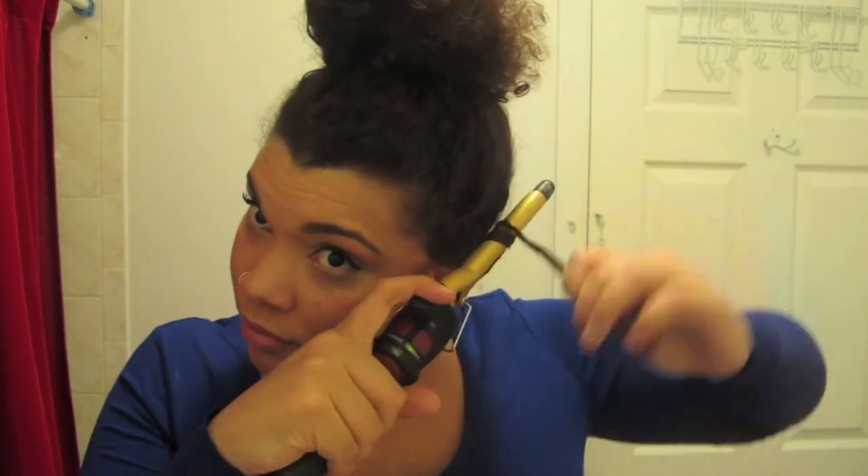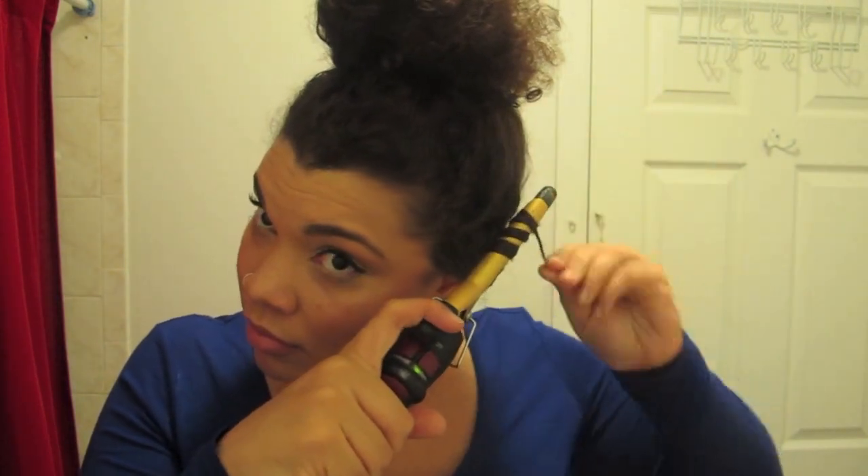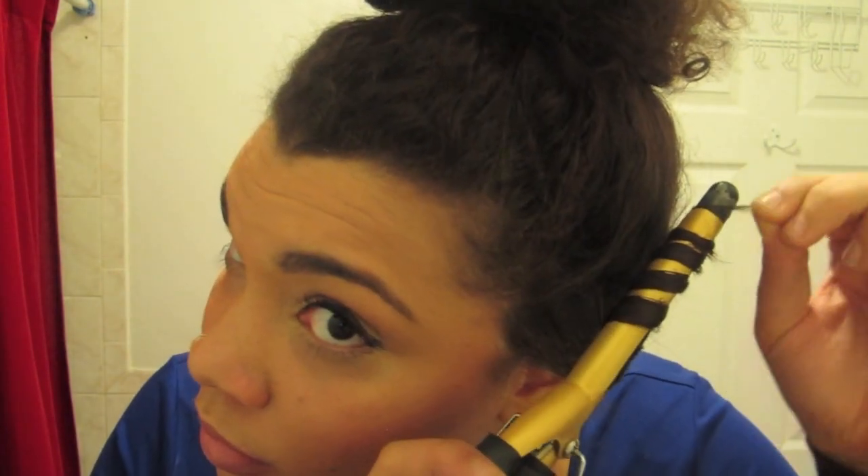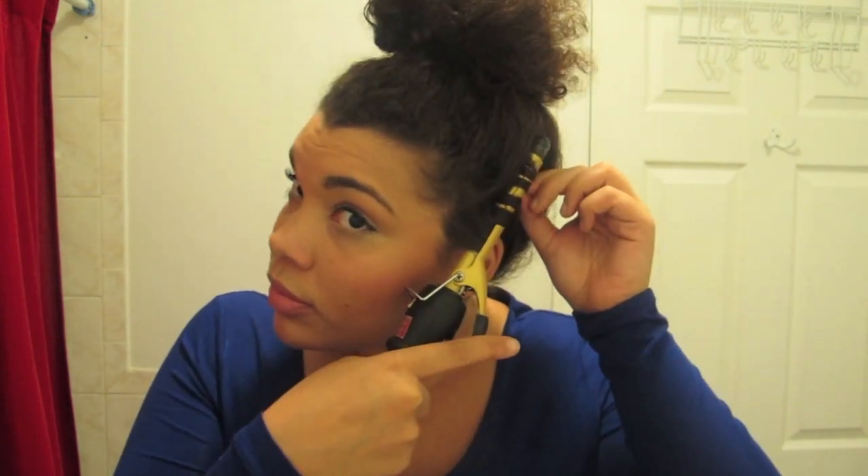You get the curling iron as close to your hair as possible and you wrap the hair around the curling iron. This achieves that wave-like curl instead of the Shirley Temple, curly-sue kind of curls that tend to make you look like you're six years old.